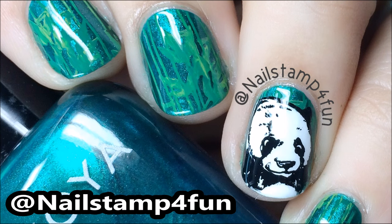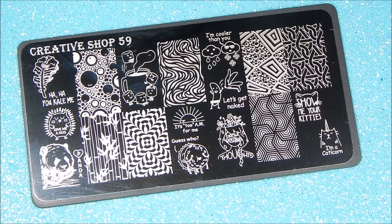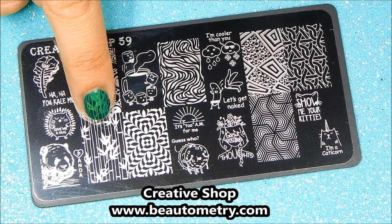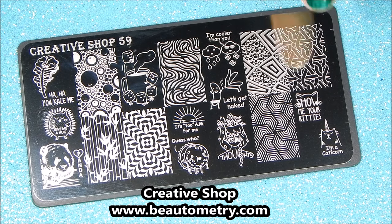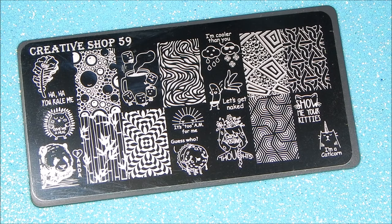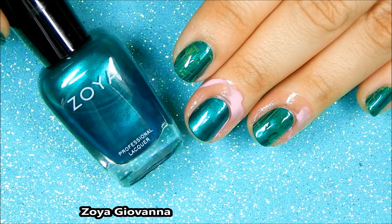Hi everyone, I hope you're having a great day. Today I'm going to show you how to create this manicure. For this manicure I'll be using Created Shop 59, and they have released a lot of new plates which you can find at butometry.com. I'll be using the cute panda image and the bamboo image. There are a lot of lovely images on this plate — as always, Created Shop sells great quality plates with unique images.